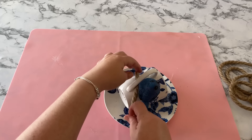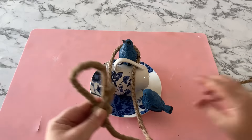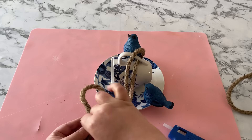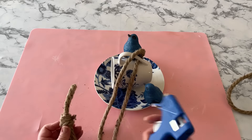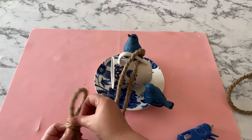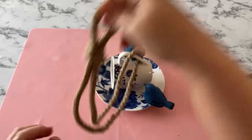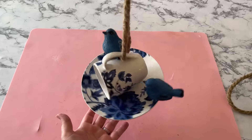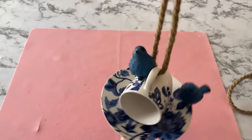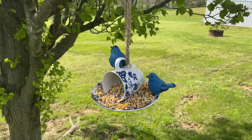Then just thread the Dollar Tree rope through the handle of the mug and make a loop on one end. I used a zip tie to secure mine in place and hot glued the raveled edge of the rope down to look nice. See how simple and easy that one was and how stinking cute — aside from the drying time for the glue, it's pretty quick too. I'll be so happy when the birds find this feeder.